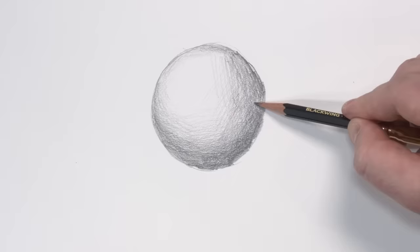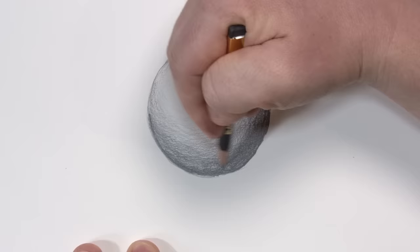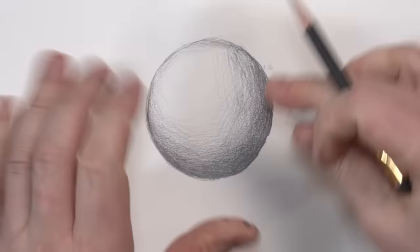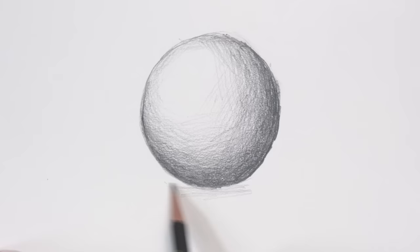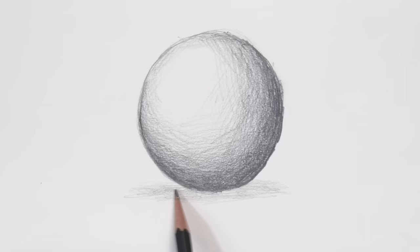Now, to be honest, I think this actually looks pretty good. Sometimes a little bit of texture works in the favor of an illustration, but we're going to be blending today. So that's my foundation, and I want to put down a little bit of shadow, so I'm going to be really light here and just sort of mist underneath the ball.